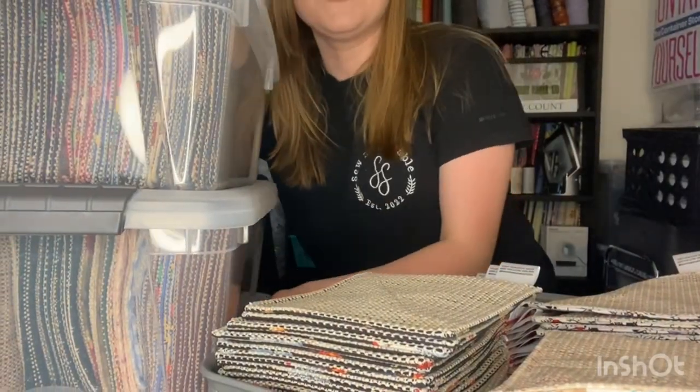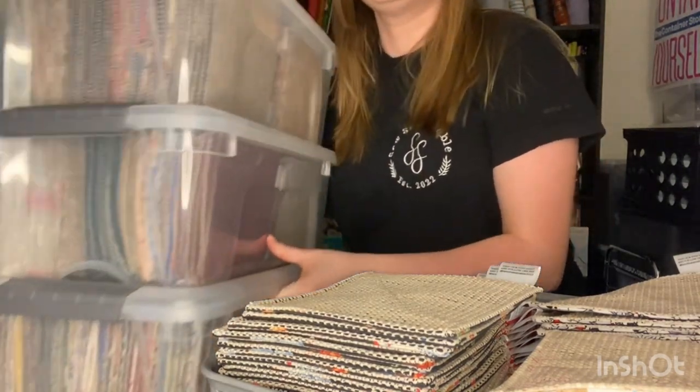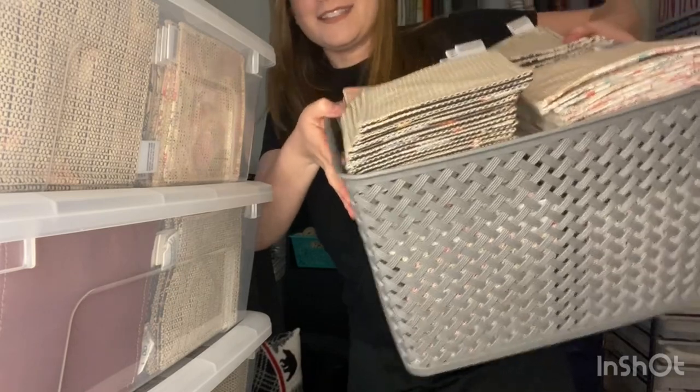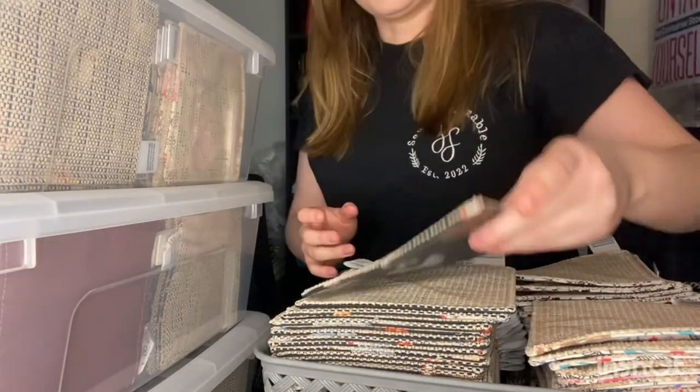I am super proud of this accomplishment and I wanted to share it with you guys. This is the additional bucket that I have completed of jar openers, and then these three containers here are completed jar openers. Here are the jar openers to have at the shows, and here is the back stock. I'm so happy that they are all completed — they look so nice.